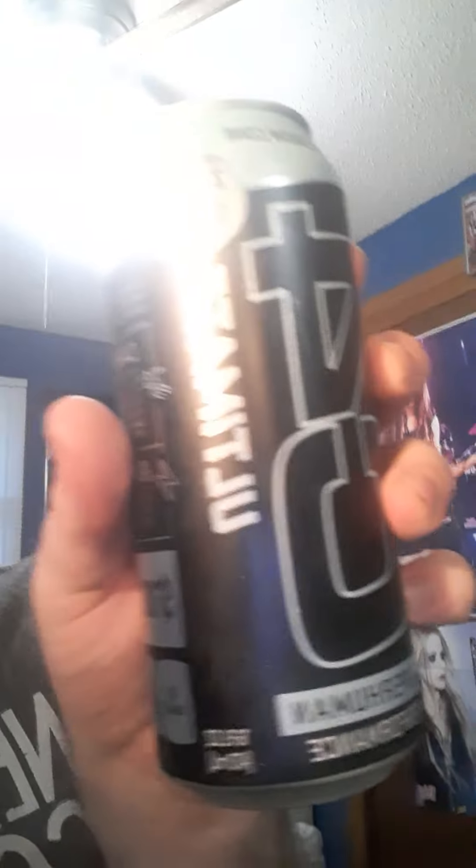What's up everybody, it's your old pal Anthony and we're back at it again. We're going to do some more C4 energy drinks. There were some regular C4 flavors there, and this one says C4 Ultimate.